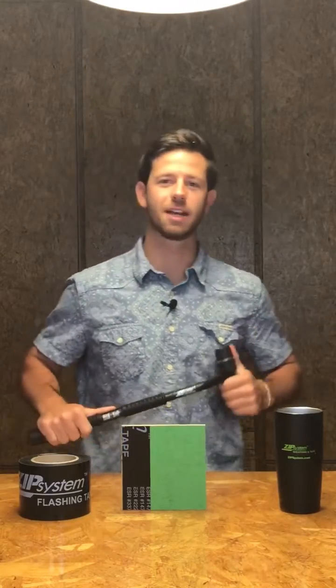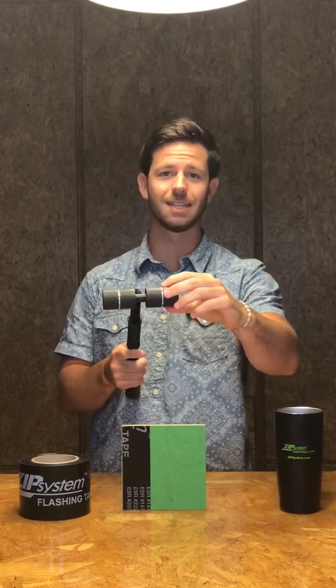What's going on everybody? It's Tate here for Tech Tip Tuesday and this week we're talking about the Zip System Tape Roller. We're specifically going to focus on the Z impressions and the benefits of those, as well as the expectations of the Z's.